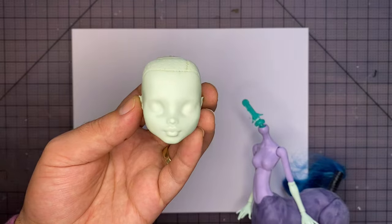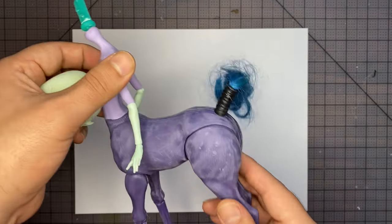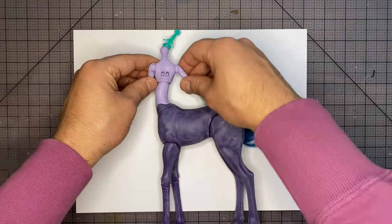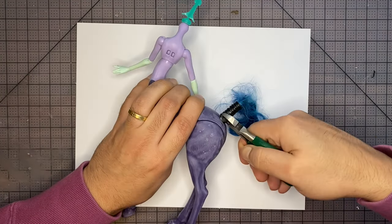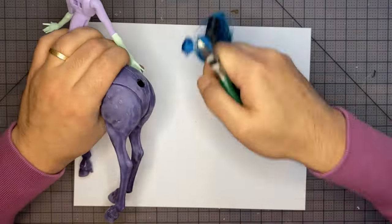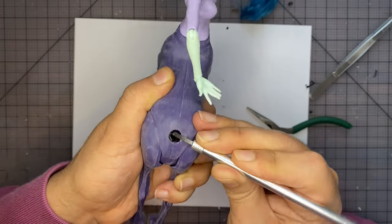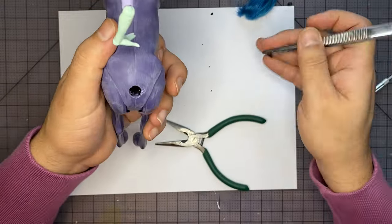I've pre-sanded the body a little bit off screen, and to start things off with the doll we're going to fill in these back holes and get rid of the tail. Let's start by chopping off this tail. I'm going to grab my wire cutters and hack at it and pull and yank it out. There's some leftover plastic in the base, so I'm going to use my X-Acto knife and a pair of tweezers slash needle nose pliers to yank that out as well.